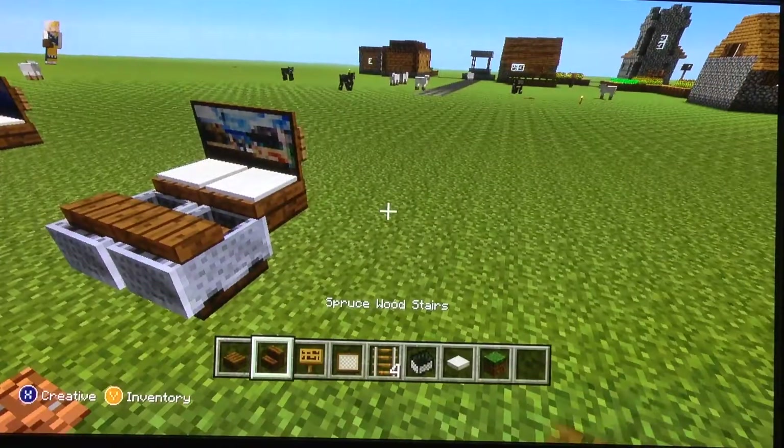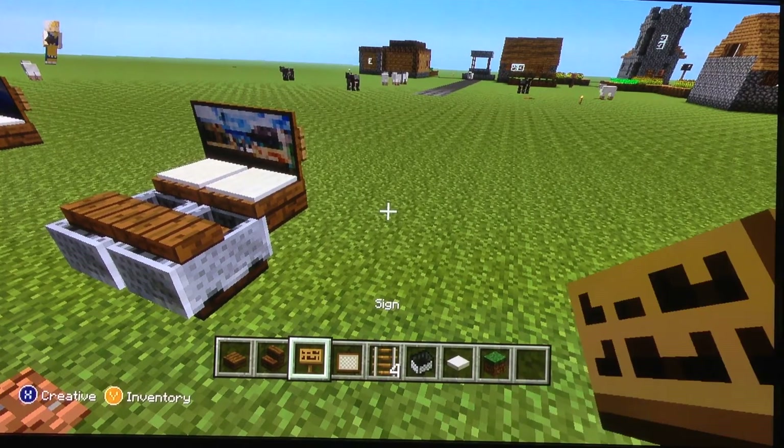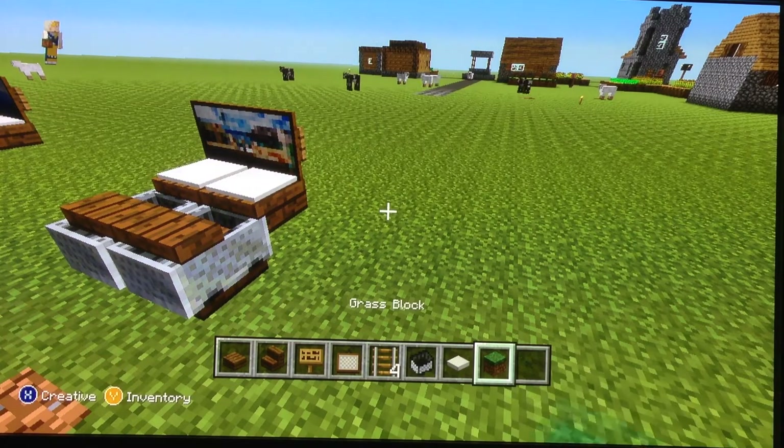So these are the following things you need: spruce wood slab, spruce wood stairs, sign, painting, rail, minecart, rated pressure plate, and grassland.